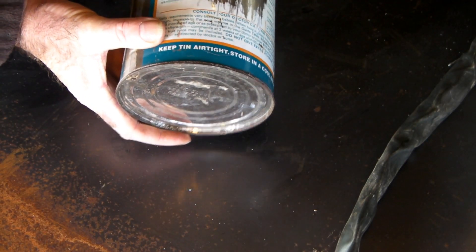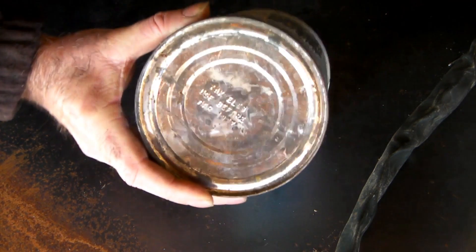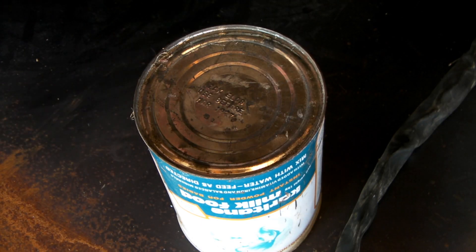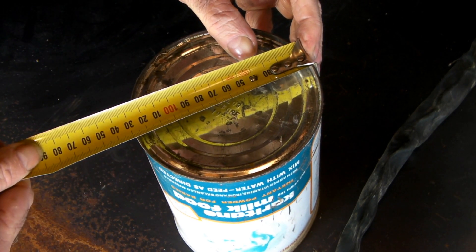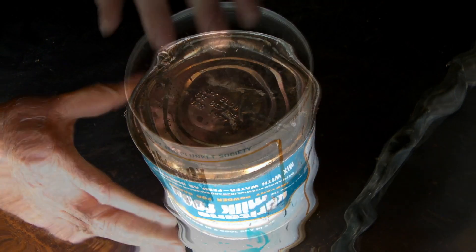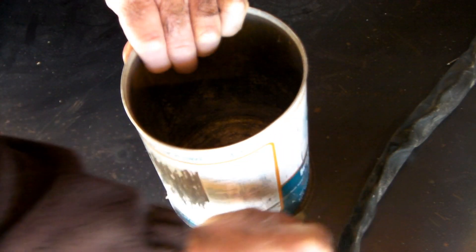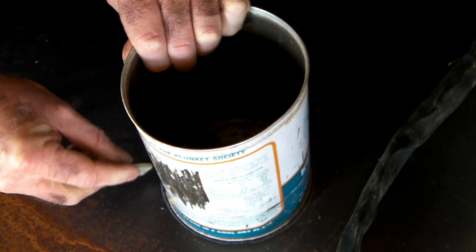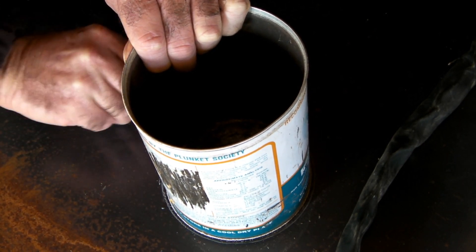So guys, if you want to cut a circle in a piece of steel, what I want to do is just grab a tin like so. As long as it was roughly what I wanted - like I want about 13cm, so this is about 13cm, well it's 12 and a half but it's close enough. Just draw an outline around the outside of it. But I've seen people doing this because it was about as round as a square thing, if you know what I'm saying. Then you'd just try and freehand cut it out.